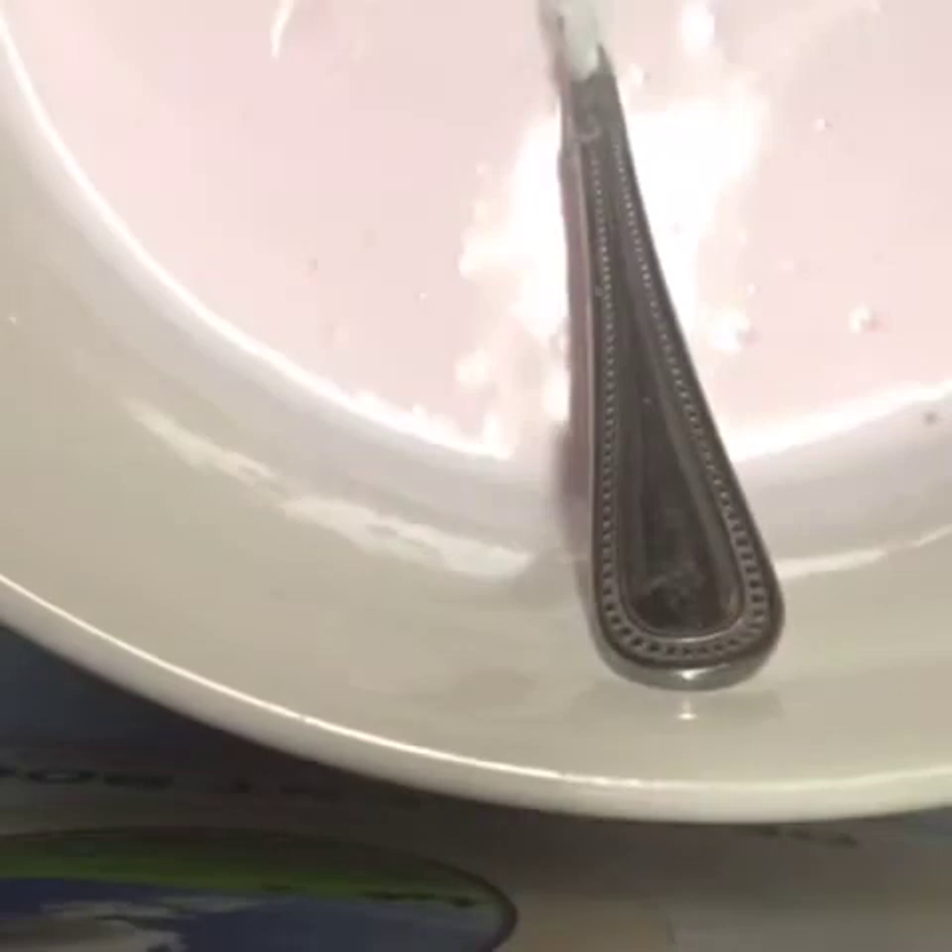Now is the time for you to add your food coloring, or glitter, or whatever extra you want to put into your slime. Then stir it up one final time to make your batter mixture.